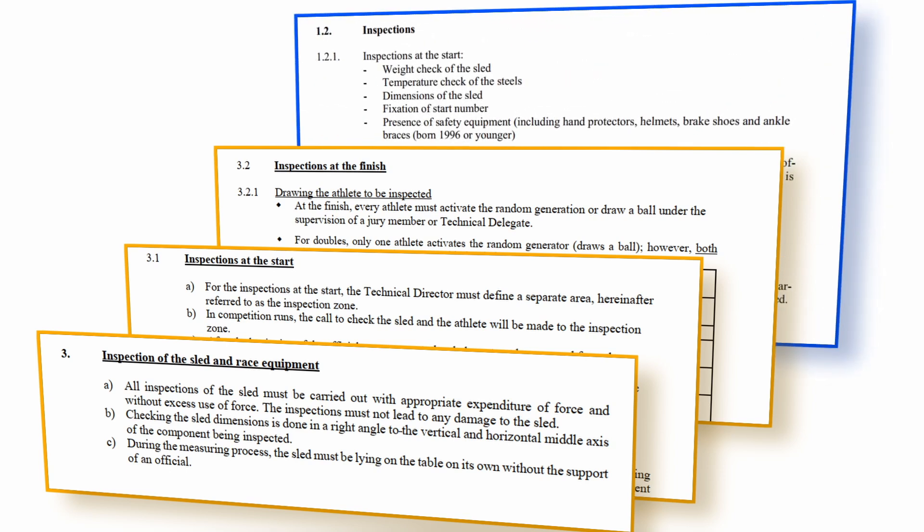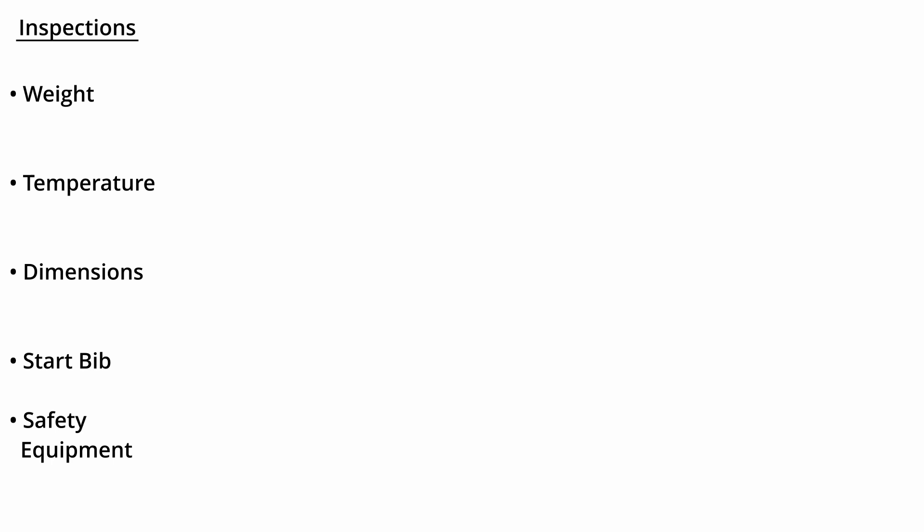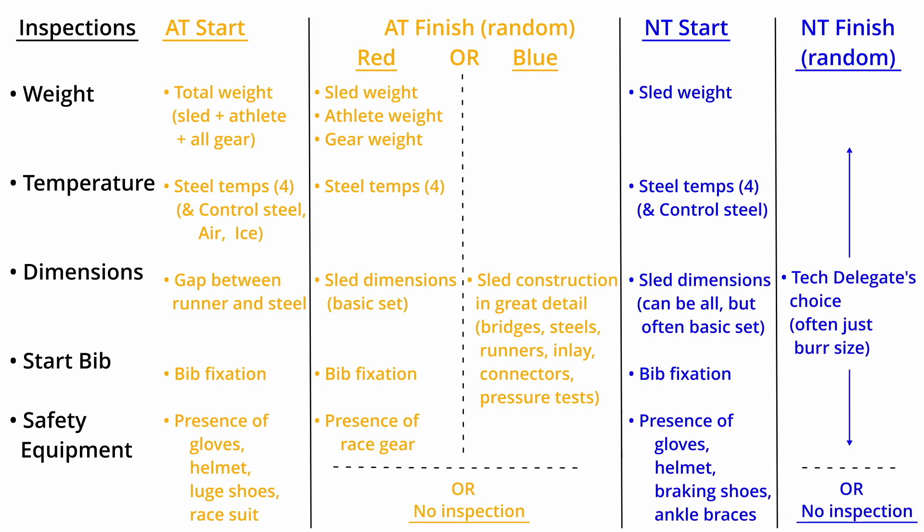Some of the details vary between natural track and artificial track, but the goals are the same: to hold a fair competition in which the athletes compete safely. To follow along in your IRO, note that for artificial track, most of the inspection rules are located in section 5 with sleds and equipment. For natural track, most of the details are in section 10 with other processes for conducting the race. In either case, the rules call for checking weights, temperatures, dimensions on the sled, the wearing of the start number bib, and the presence of safety equipment. This chart shows which inspections the IRO calls for at the start and finish areas.